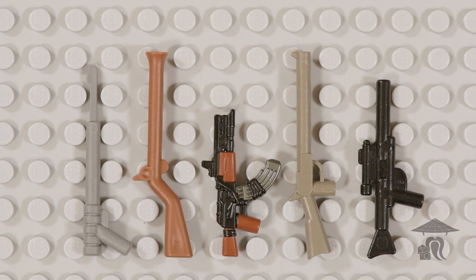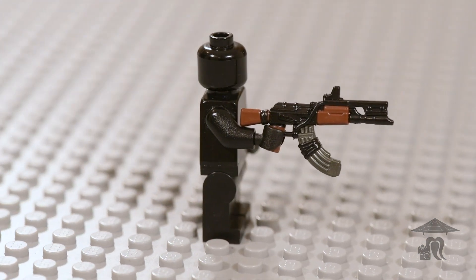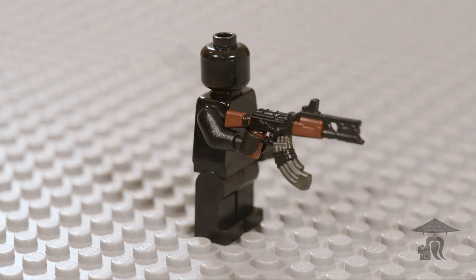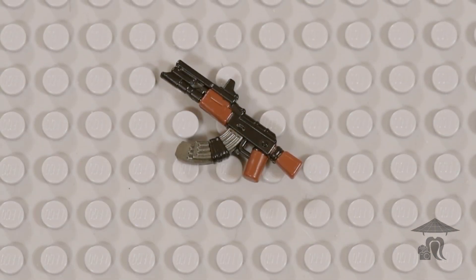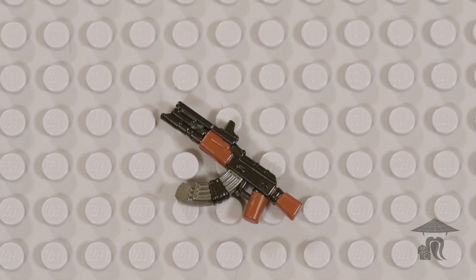The overmold on this weapon is great, with the brown furniture combined with black components and the gunmetal color magazines. The dual mag with the black tape makes for an epic look, and it doubles its total capacity to probably 60 rounds.